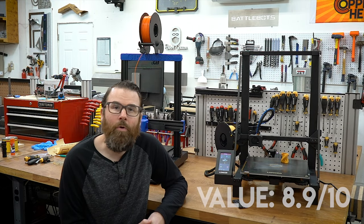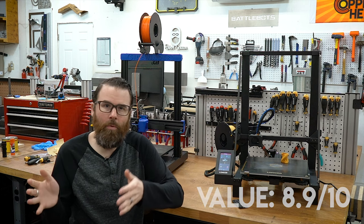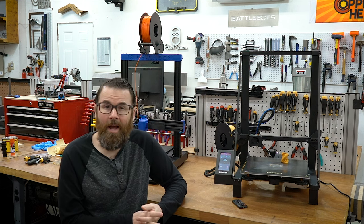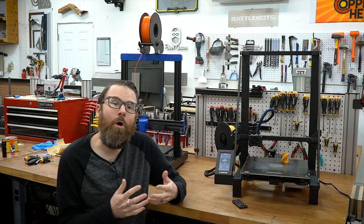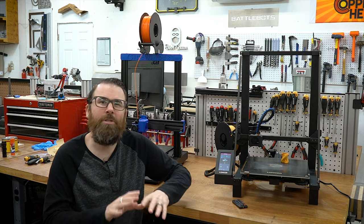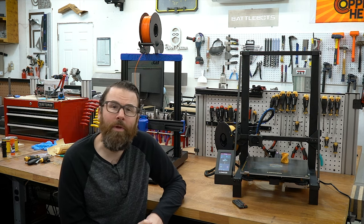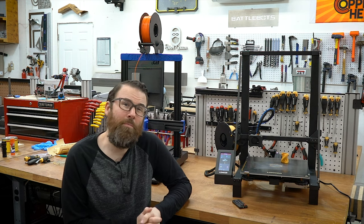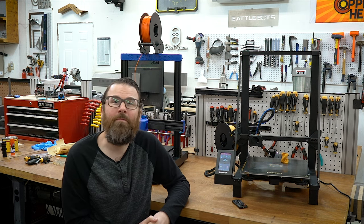Value is the final category before the overall conclusion. Value is a formula I've created that looks at all the other categories, looks at the price point, and makes a determination based on that. This comes out to an 8.9, which is very high, and I think that is justified. It doesn't do anything amazingly well, but it does most things pretty well and the overall print quality is above average. Once you get everything dialed in and you're using it in standard applications — not trying to do anything too tricky or using weird filaments — it will generally produce very good results. An 8.9 is very much justified given that this printer is only $370 for a 300x300x500mm build area. Five years ago this would have been absolutely insane for $370, so it shows how advanced 3D printers are getting.